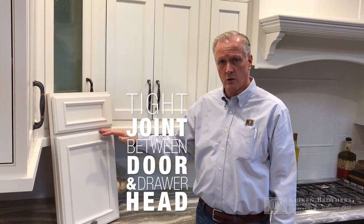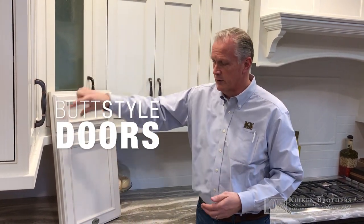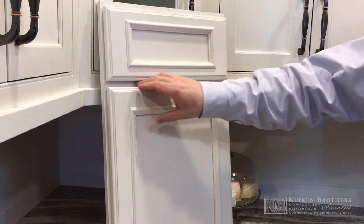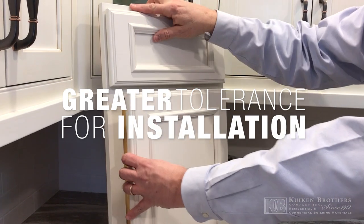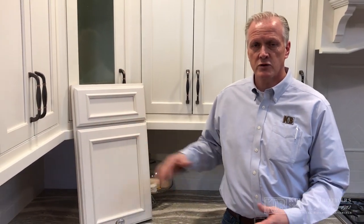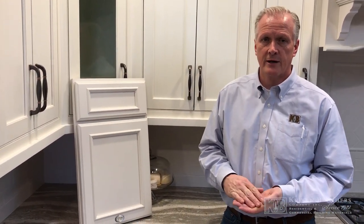It also allows for butt-style doors where there's no wood in between on a double door, as you would see here. The other advantage to a full overlay door is that it gives you greater tolerance when you're installing the cabinets. If the ceilings are not level or floors are not level, since the door covers the face frame it gives you some ability to adjust and compensate for that out-of-level condition, and it's a little bit more forgiving.